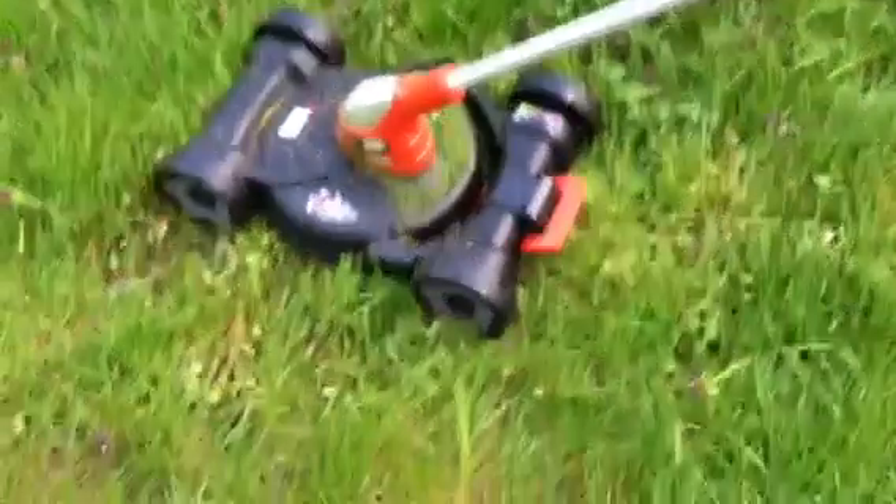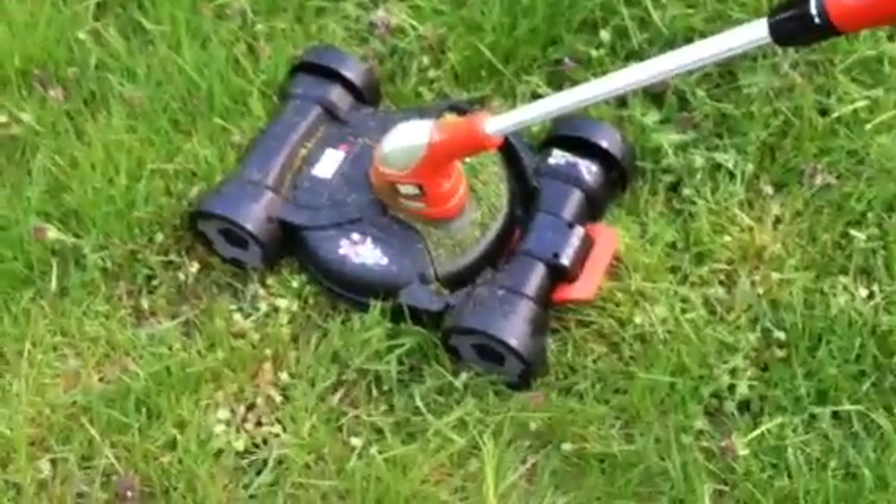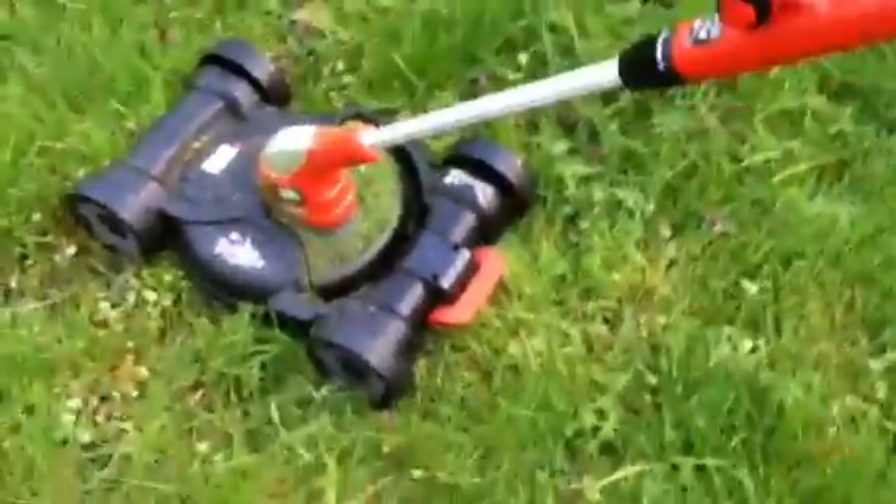Welcome to my new Black & Decker 3-in-1 Weed Whacker Lawn Mower Edger. So here it is — it's got a 20 volt lithium power system, and it's got this little mower attachment here. You can remove the trimmer there, it's got a Weed Whacker there, and you just click that in there.